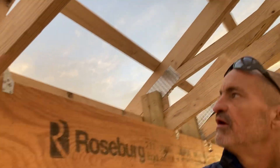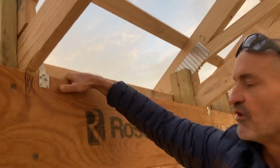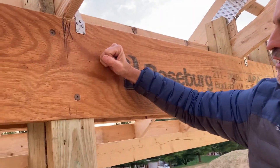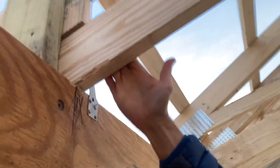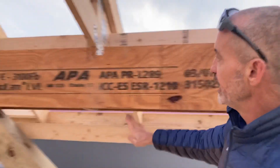This ensures the roof doesn't pull away from our header right here — meeting the uplift requirements. So again, this is an LVL, the post comes up through the LVL, and our truss is fastened to the LVL with a hurricane tie in such a manner like this.